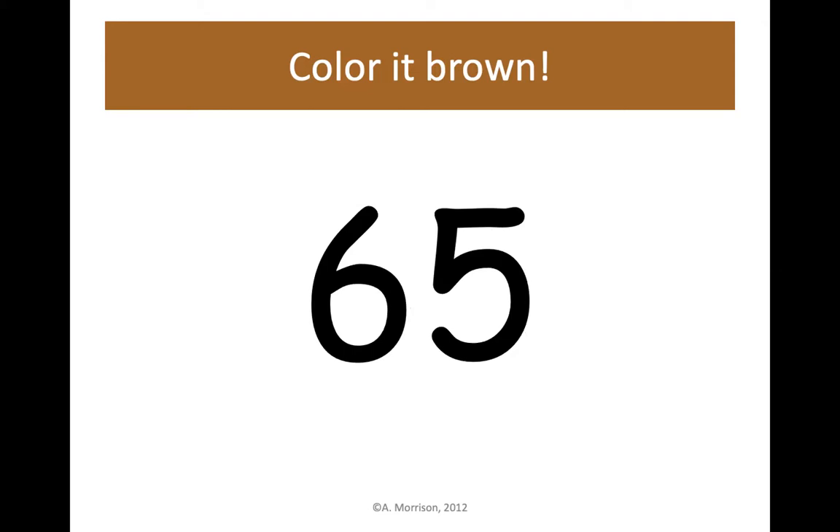Any guesses what our mystery picture might be so far? I can't wait to find out! Next up is 68 — 6 tens, 8 ones. Let's color 68 brown.